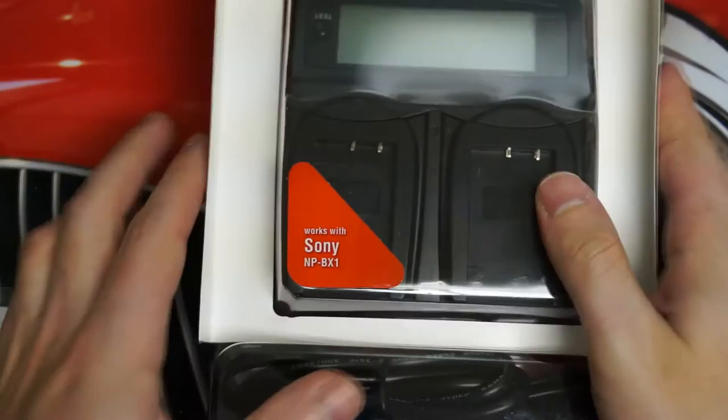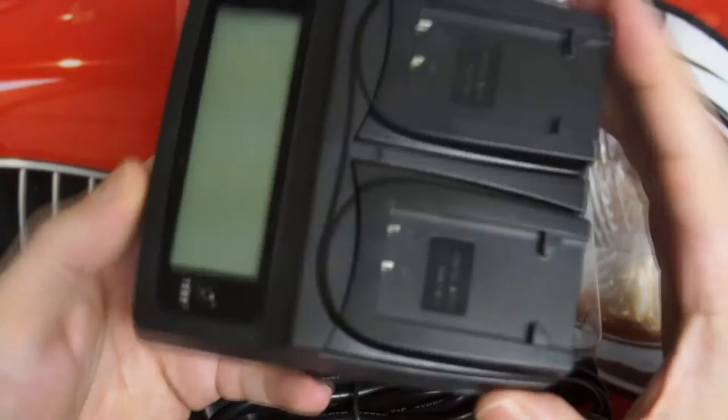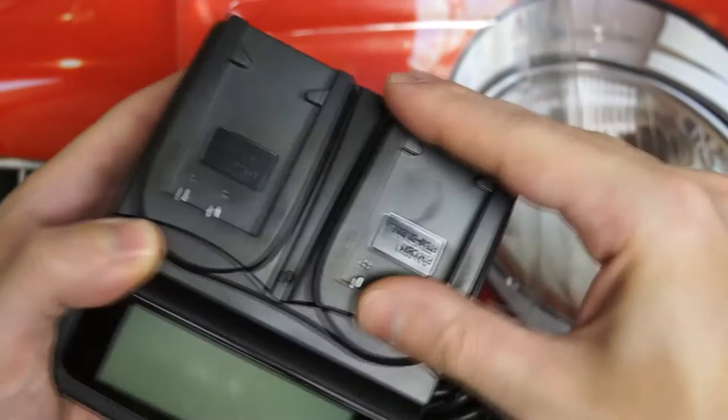Having a little bit of trouble getting it out of this box without creating too much of a mess, but looks like we got it. All the PureStone chargers look exactly like this — no variance in the brick that you're looking at here. The only difference is, of course, these plates, as I mentioned earlier, that determine which battery type you're going to actually be able to charge. Not a graceful removal, but you get the picture of how easy it is to unmount and mount these.